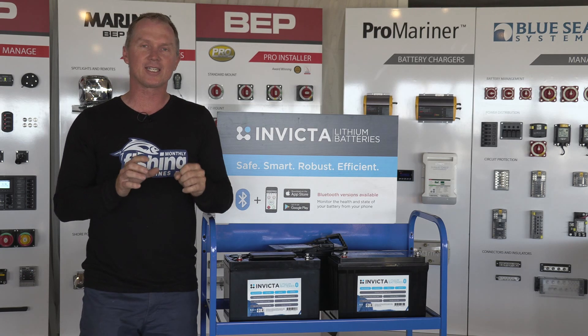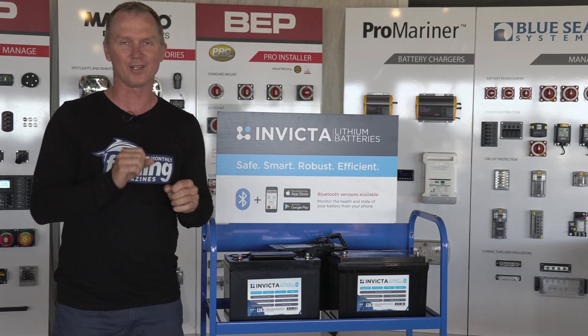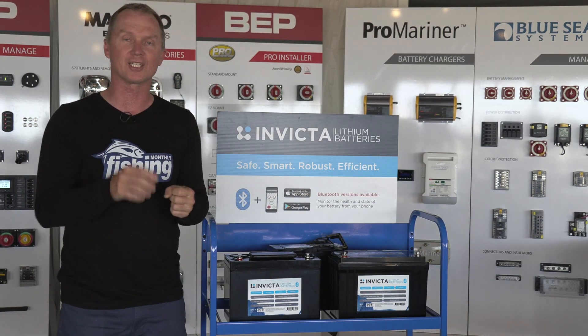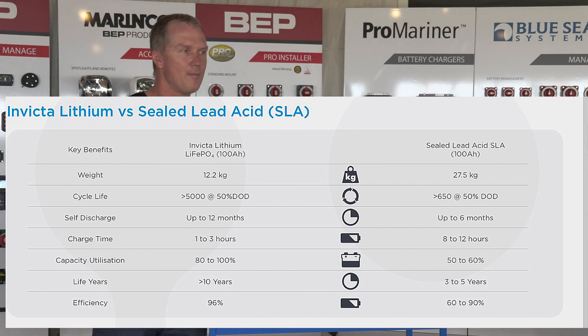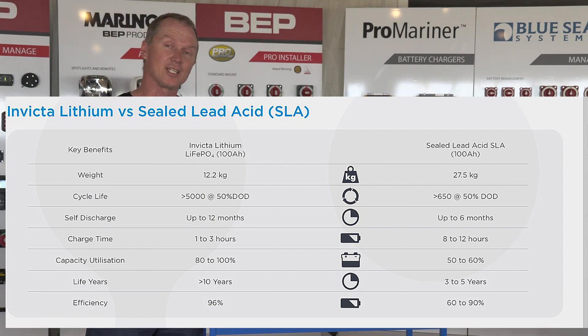Secondly, lithium batteries have a much longer life cycle and work cycle than a lead-acid battery. These ones are guaranteed to have eight times the number of charges and discharges as a standard lead-acid battery. So when comparing the cost of lithium versus lead-acid — they might be two or three times the price — but they may last eight times as long. If you're looking after your gear and using it for a decade, maybe the lithium battery is actually the cheaper option.